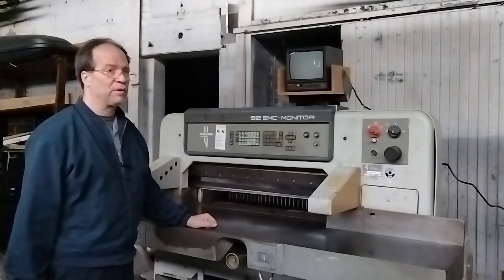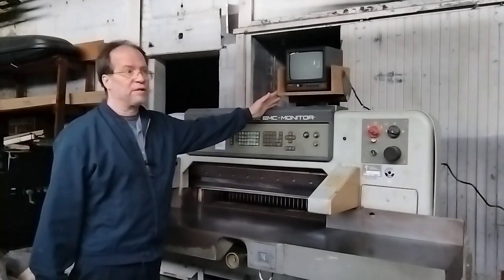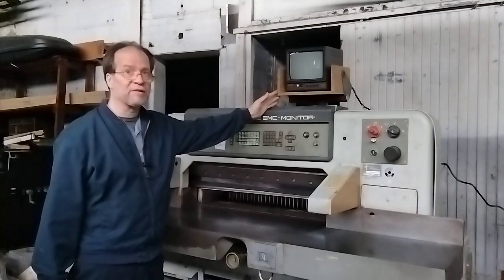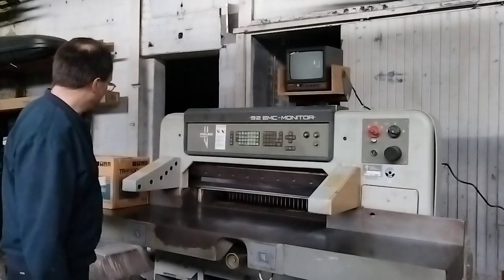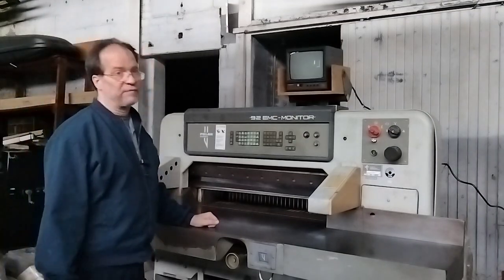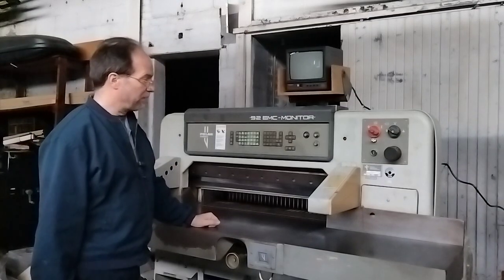Before I do, there are two things I wanted to point out quickly. The display has been replaced — the one that was on here had a lot of screen burn. This is also a CRT display but it is, for all intents and purposes, new old stock, and before the video is done I'll show you a close-up of the screen.